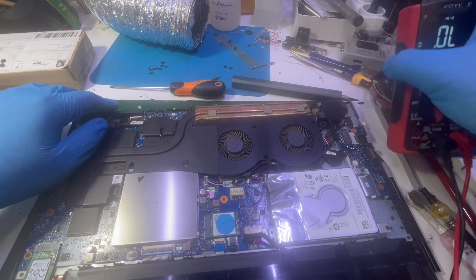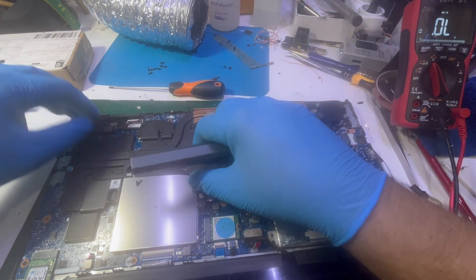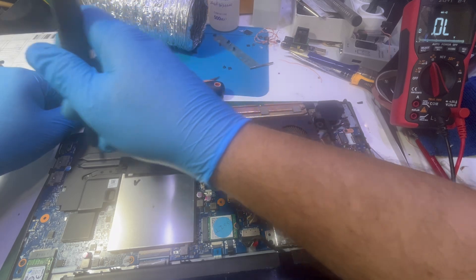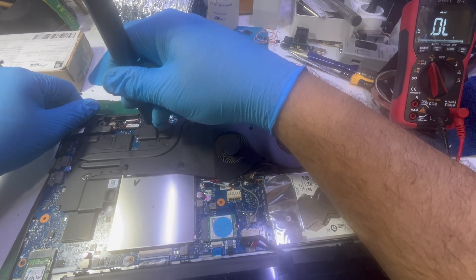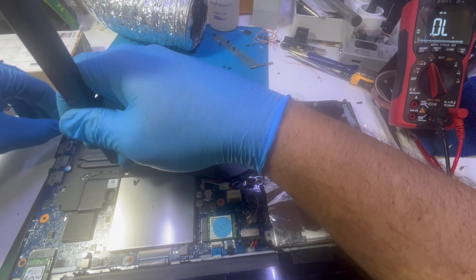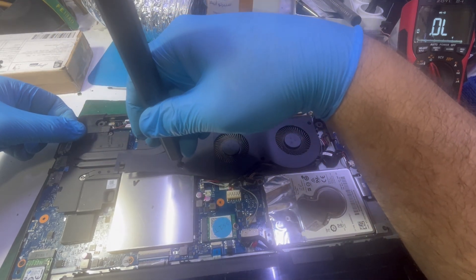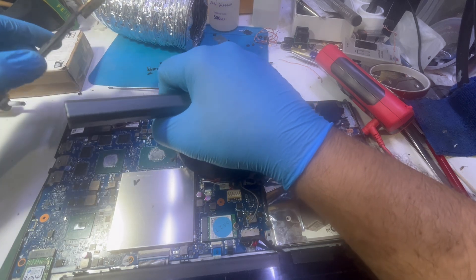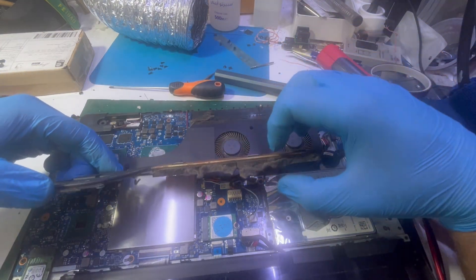Let me remove the heatsink first — removing the fans. Just removing the cooling assembly, there's one more screw over here. Done. Wow, wow, wow — can you see the dust? That is a lot of dust. No wonder the laptop went down; I'm pretty sure one of these components is defective. With this kind of dust buildup, the CPU could be totally dead.